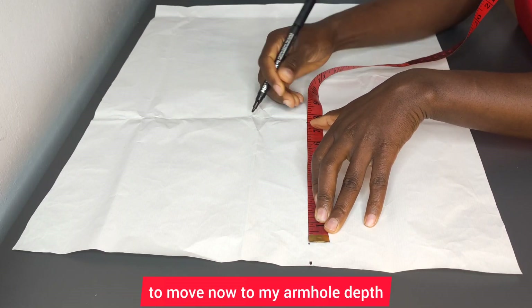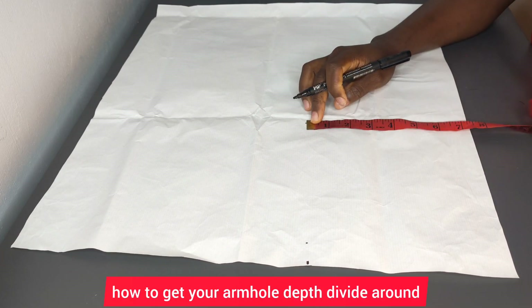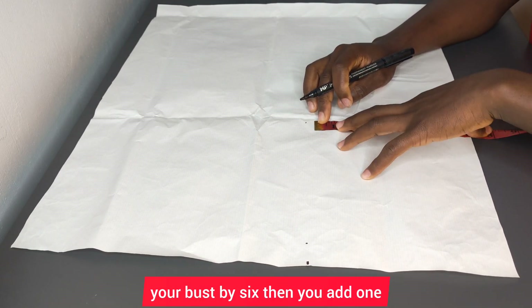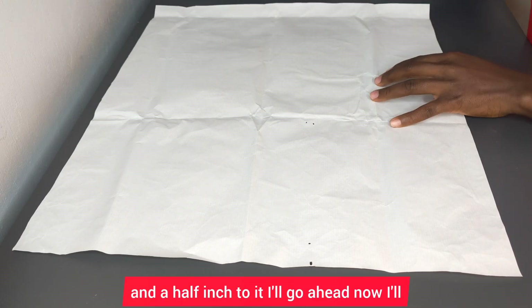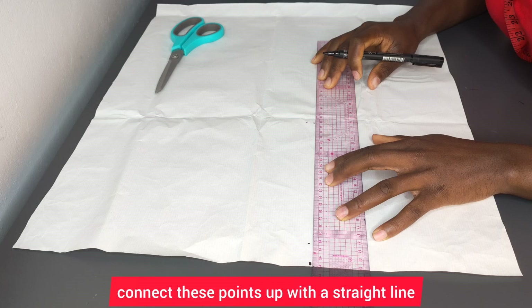I'm going to move now to my armhole depth, which is seven and a half. If you don't know how to get your armhole depth, divide your bust measurement by six, then add one and a half inches to it. I'll go ahead and connect these points up with a straight line.